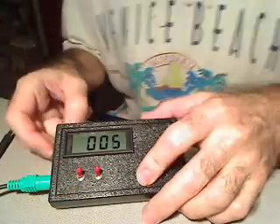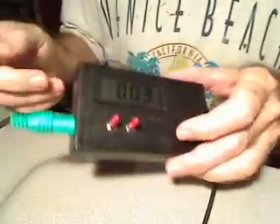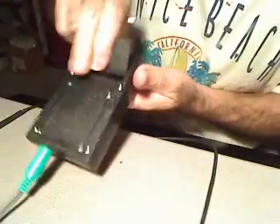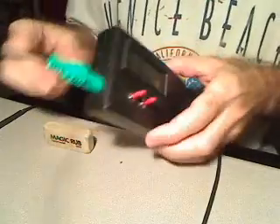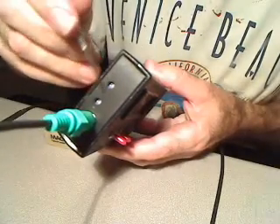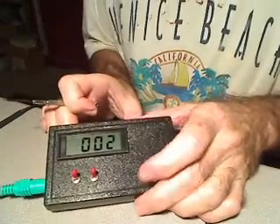If it's off by one or two gauss, I generally don't take the time, but on this meter I'll show you the bottom — this is the battery panel. Haven't had to replace the battery yet. On the side there's two small calibration screws, one for each scale.